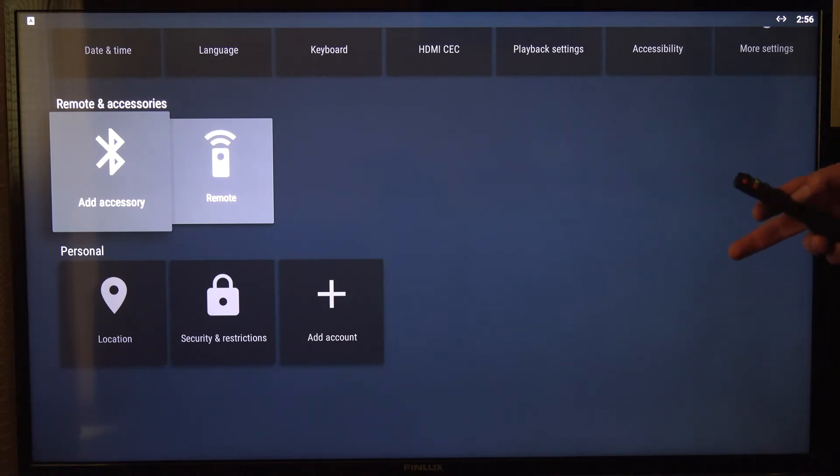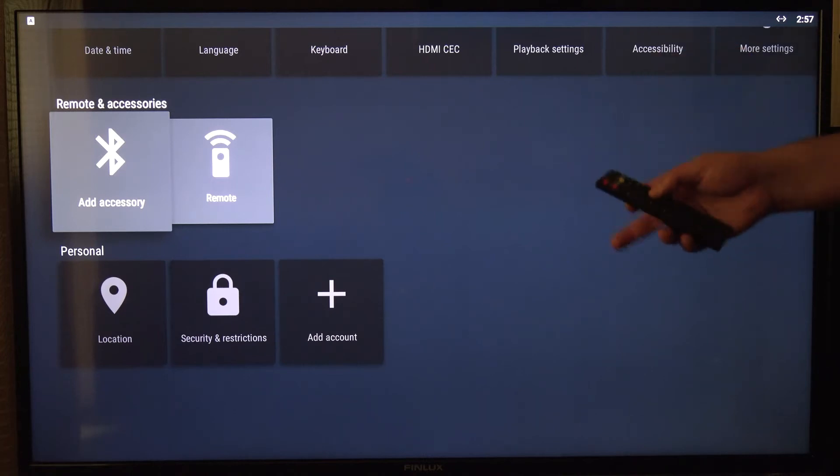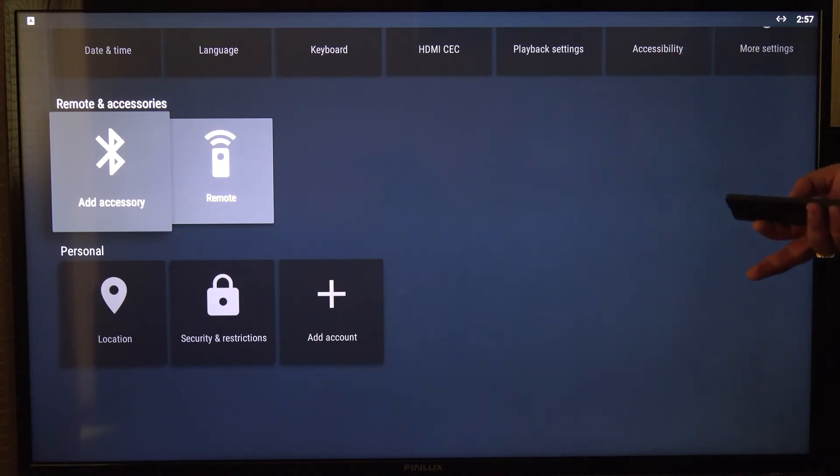Unfortunately, this won't work for some people. I found this out myself — I've used a number of these small Android TV boxes, and unfortunately some of them just don't have the Bluetooth function activated on them. So this is only for people who have the Bluetooth function available on their boxes.